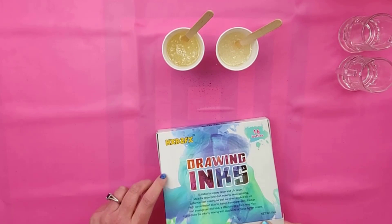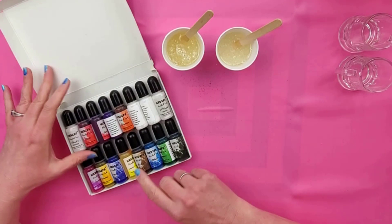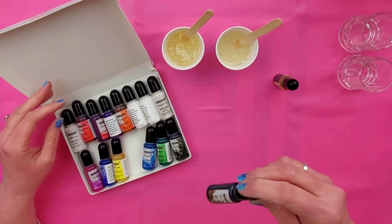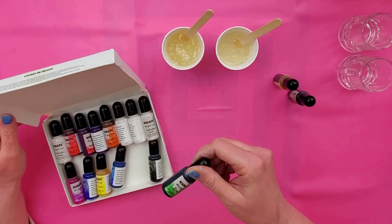I got these resin colorants on Amazon and it has all different colors — it was really inexpensive. It has two yellows: one is lemon yellow and then a regular yellow, which I think is going to be more appropriate for the beer. I might add some brown too depending on what the yellow looks like. For the green one we're going to use the green, and I'll link to those for you as well.